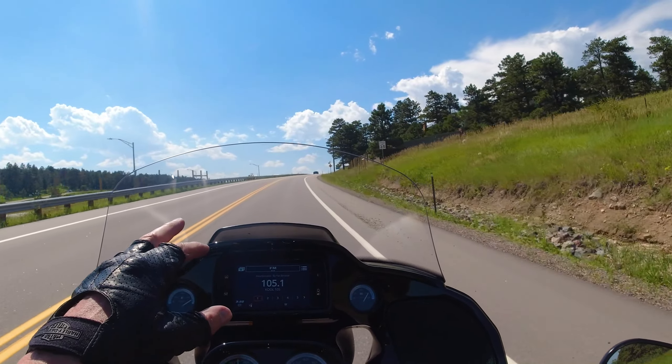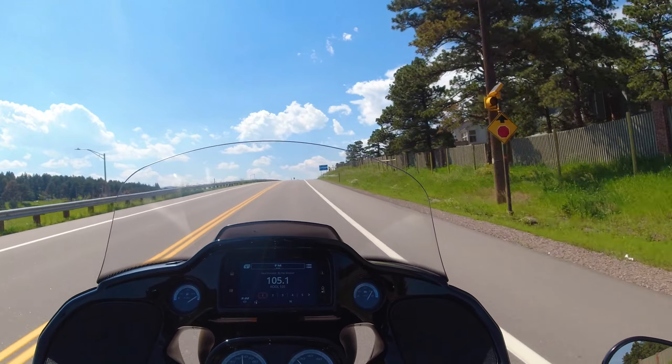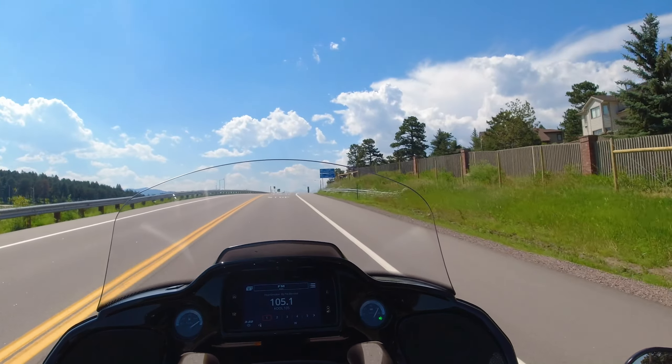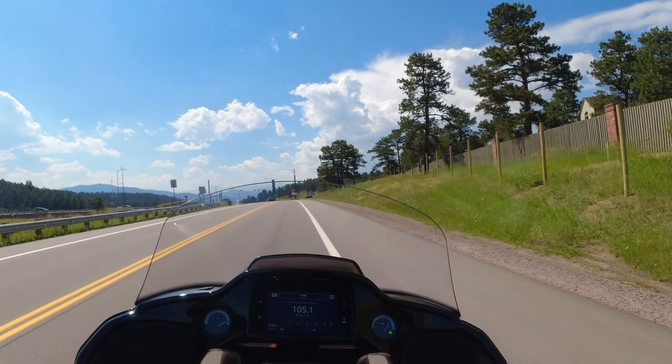The last Road Glide I was on didn't have a windscreen this tall and I was getting significant buffeting. Zero buffeting on this motorcycle — none at all.